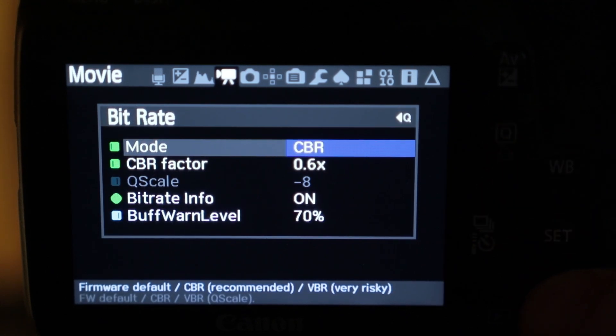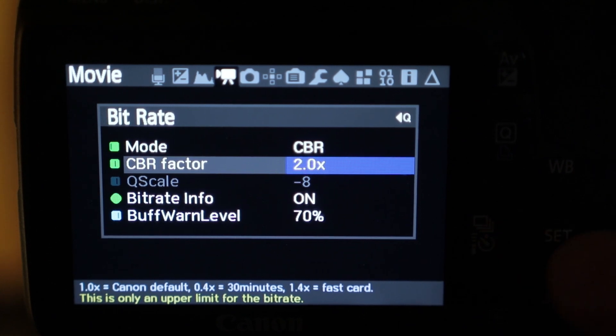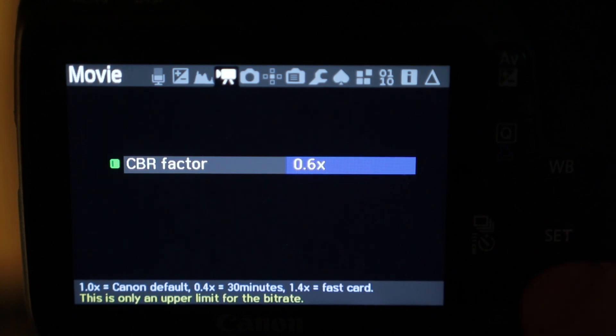I did quite a bit of testing on this. At 0.4x you get about 30 minutes of recording time, but to me the 0.4 just looks kind of bad. I've settled on 0.6x, and that's given me right around 17 to 18 minutes of recording time. This might be useful to somebody making tutorial videos too, or if your videos are getting kind of long because you have to explain something while recording.